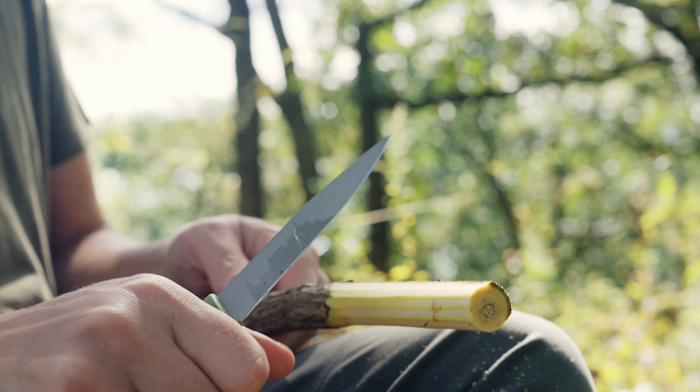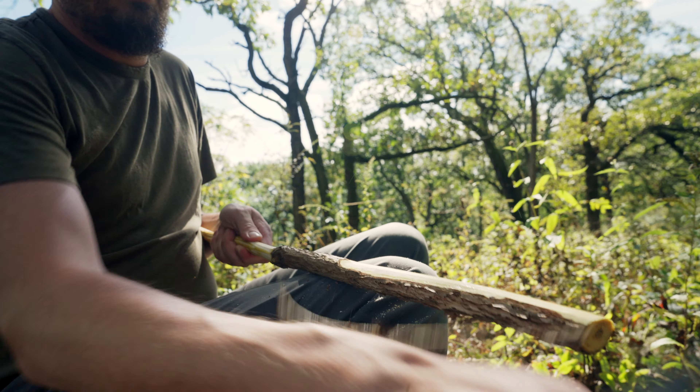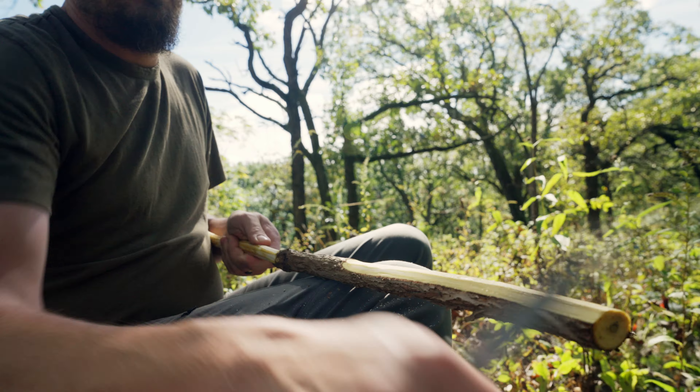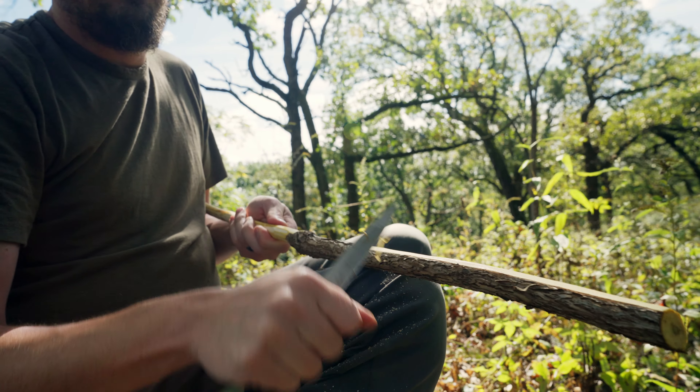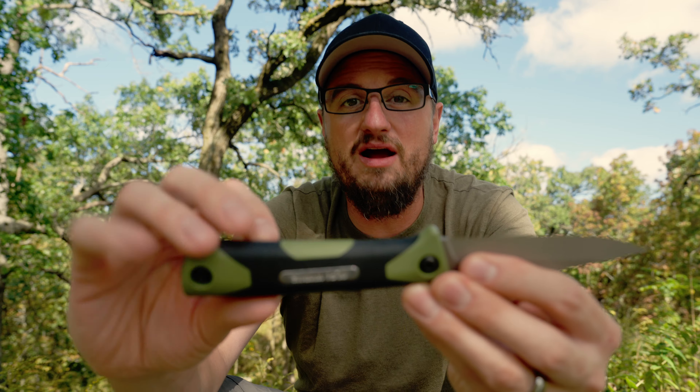The blade is 3.2 millimeters thick, so it's nice and beefy but not too thick that you can't get some good detail work when you're cutting. The blade is made from high carbon 13CR stainless steel so it won't rust on you. The handle is polypropylene with a rubberized insert so you can get a very good grip on the knife — it's not going to slip out of your hands. I really love this handle.